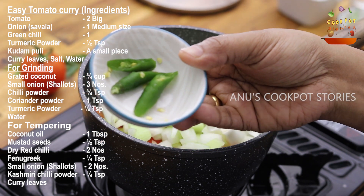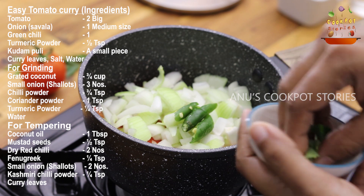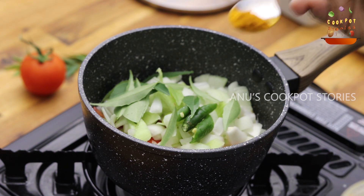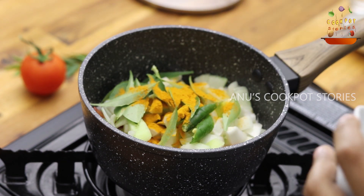Let's put it in the pan — 1 teaspoon of garlic.